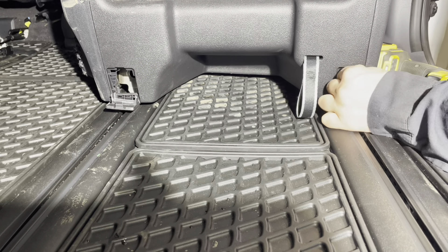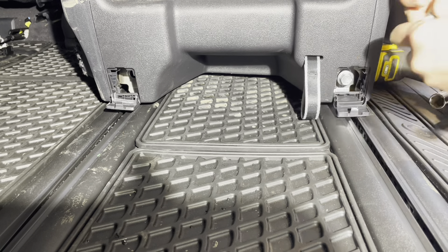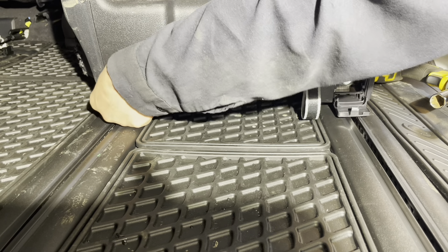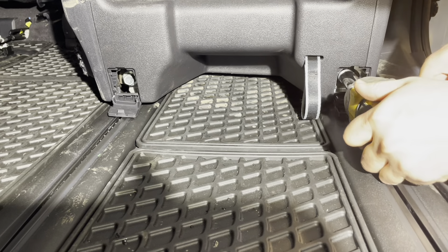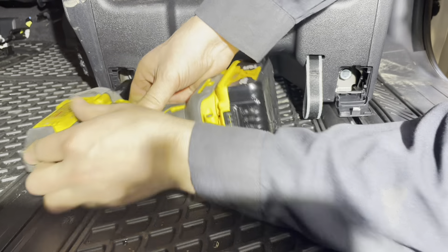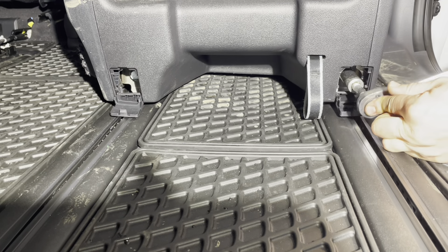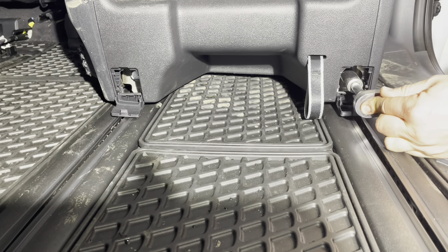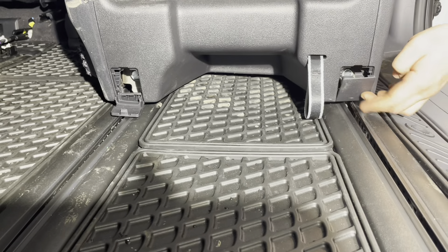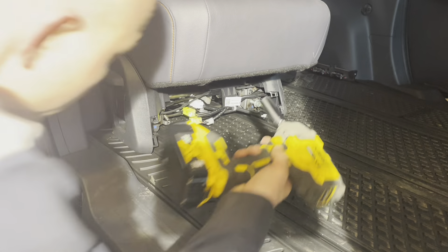Reinstall the two long bolts at the rear — start them by hand and make sure they engage with the threads first. Once they do, you can snug them up with an impact gun and torque to 48 foot-pounds.